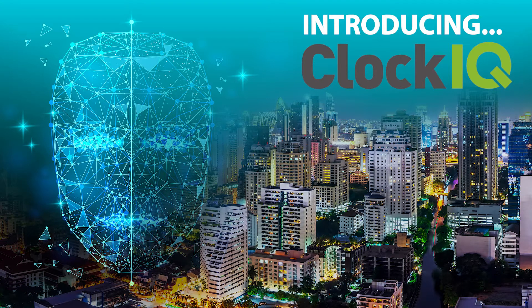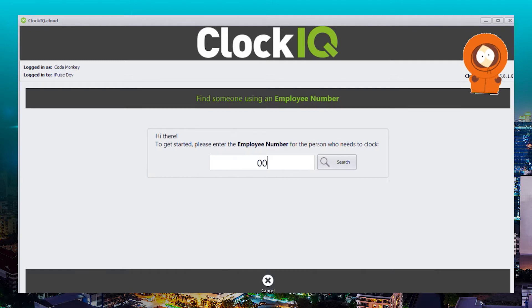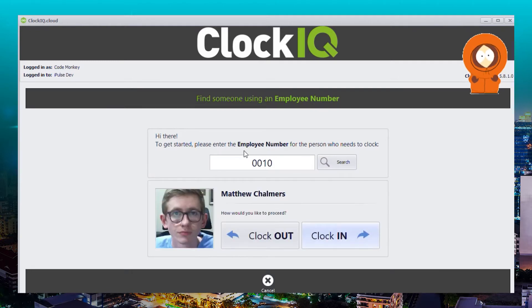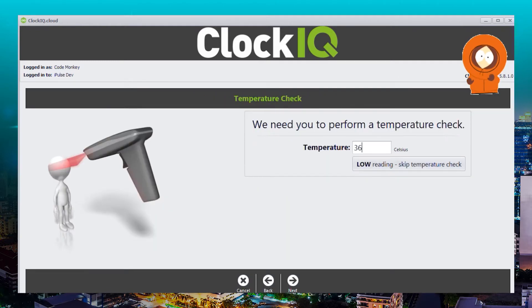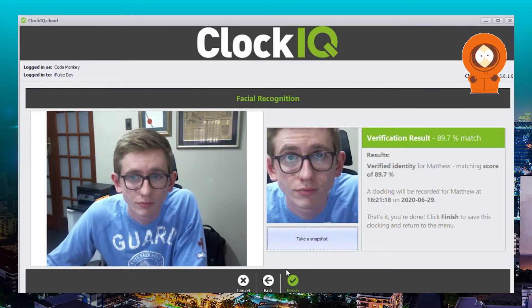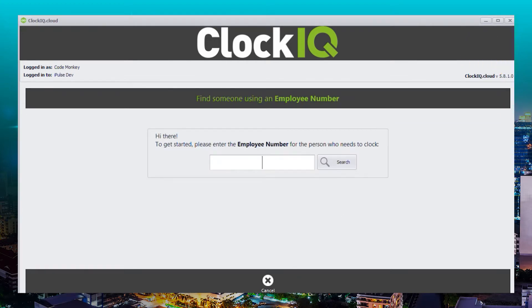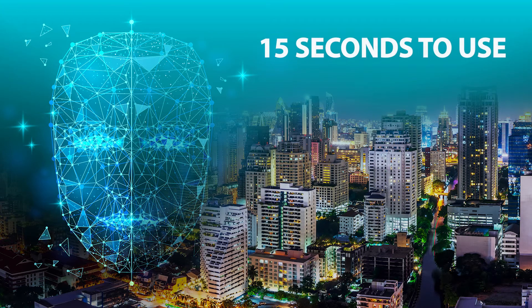Let's get straight into the app. Here is a non-sped up clip of me using the system to clock in. From start to finish that took about 15 seconds, and in case you missed it, let me run through it again slightly slower.